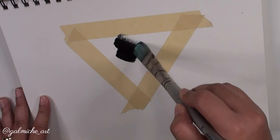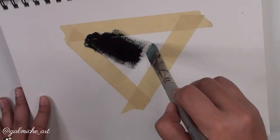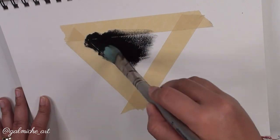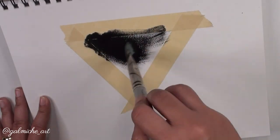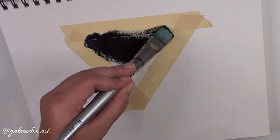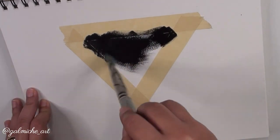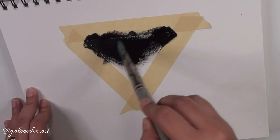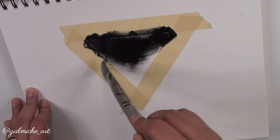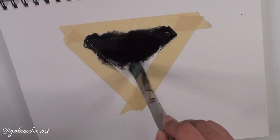Next step is to start painting. I'm using a big flat brush — I'll list all the actual names and links in the description below. I'm just going to paint my background solid black, super easy. Make sure you do a thin layer; don't plop a lot of paint on there or it will take longer to dry and you might get a weird texture. Now I'll be quiet and let you watch me paint the black triangle.